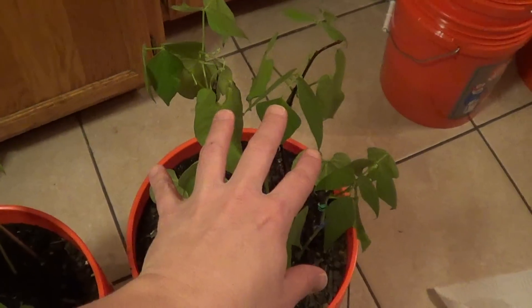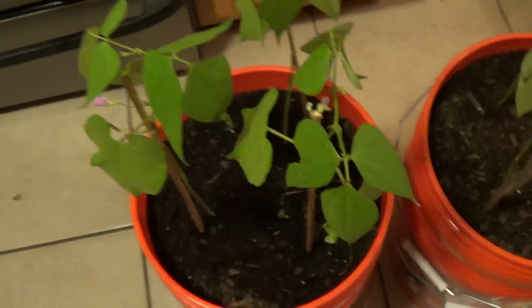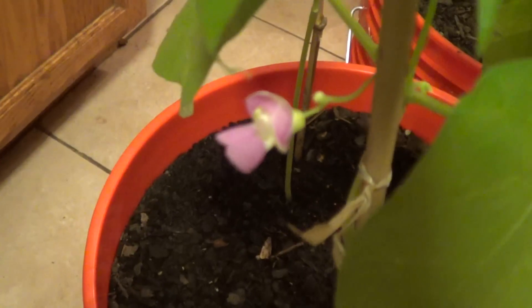I've already got three beans growing on this one. This one doesn't have any beans growing on it yet, but I do have a flower and I believe another little flower — I've got a couple of flowers coming up on this one.